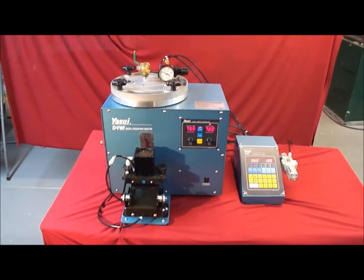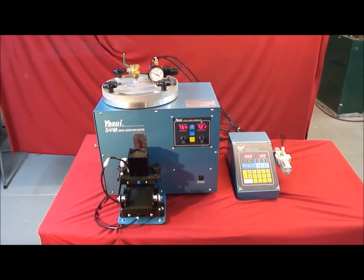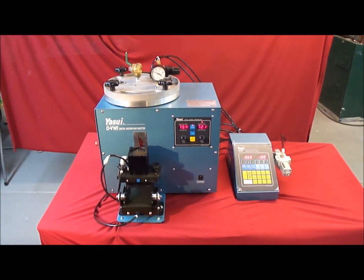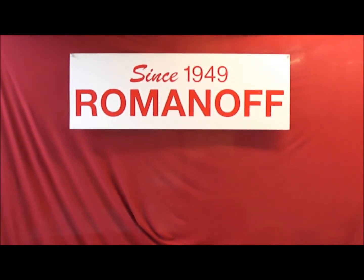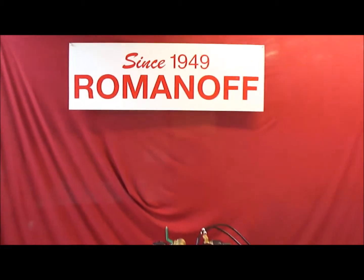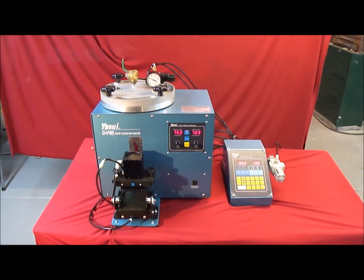Today's demonstration is on the latest version of Yasui's Digital Vacuum Wax Injector and Advanced Auto-Clamp System. My name is Brian Romanoff from Romanoff International, located in New York. We are the master distributor of Yasui equipment and products for North and South America.